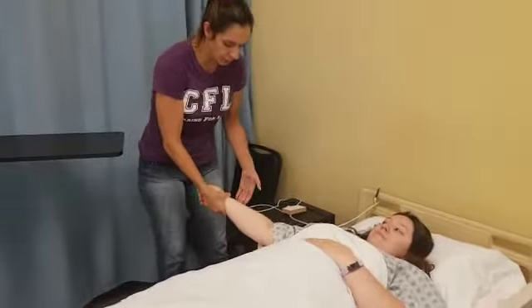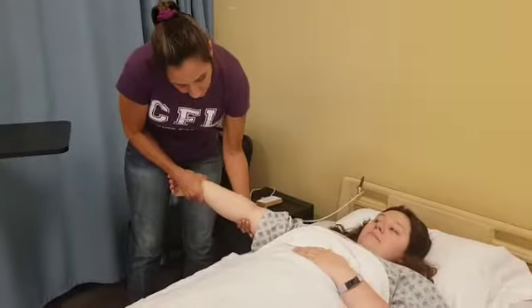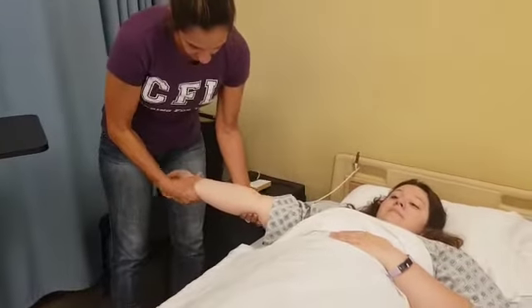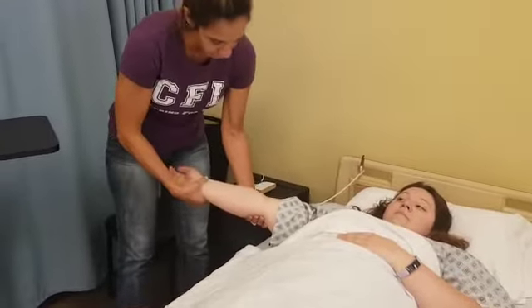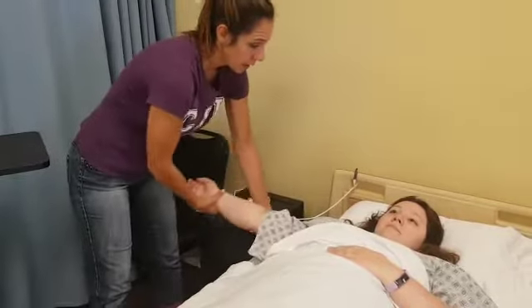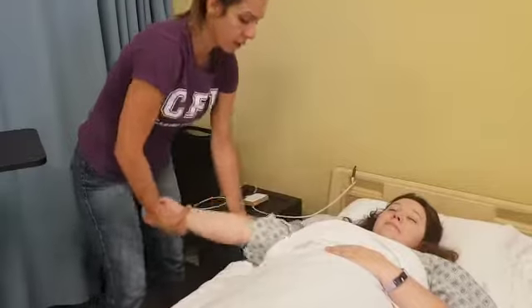All right, so again, we're supporting the joints. My hand is on her elbow, not on her arm or forearm. My hand is on her wrist, not holding her hand, but her wrist. So we're going to go one, two — any pain? No. Three. All right, good.